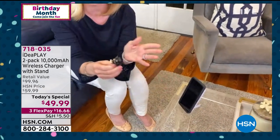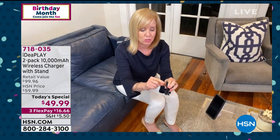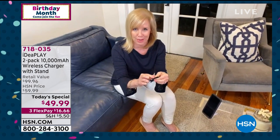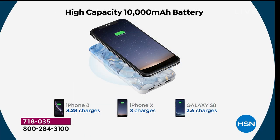Even if you have a thick case, the wireless charge will charge right through it. You can also use the cable if you want to. This is a universal cable that will charge Apple phones, Android phones, and it also has brand new USB-C for the latest technology. Here they're showing you can charge three devices at the same time — your phone, earphones or AirPods, your watch. Because each one is 10,000 milliamps, it'll charge an average phone three times before you have to recharge.